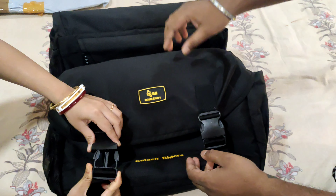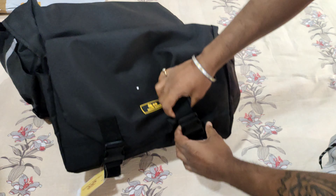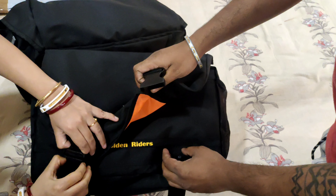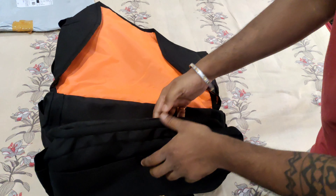This is the orange, and this is the waterproof coating. This is the pearl pocket — I think the pearl pocket is the same. I'm going to come in here. This is the golden rider.